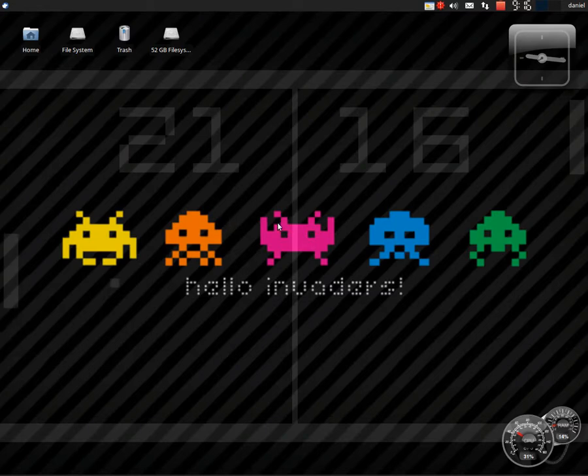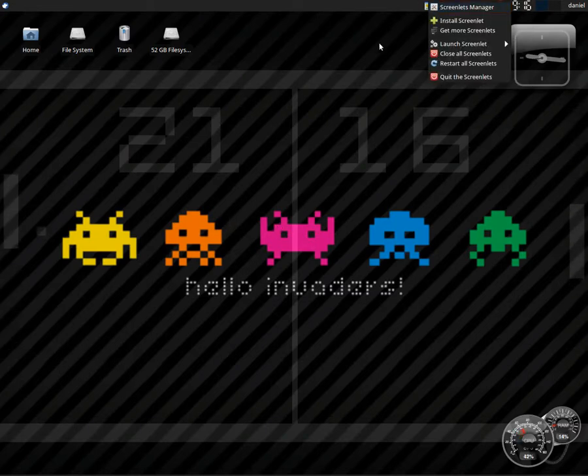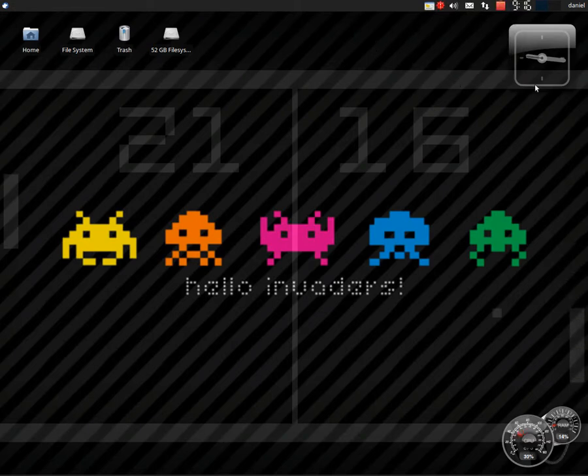But at the same time, I didn't exactly just want to leave it, so I installed something called Screenlets. It lets you add stuff like clocks. And it had a cool clock that was Pong, and I stretched it out and made it transparent in the background, and I got Pong.